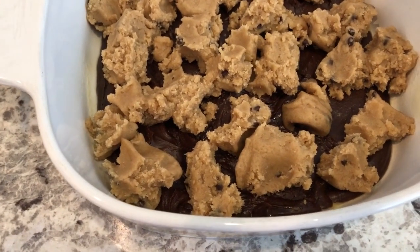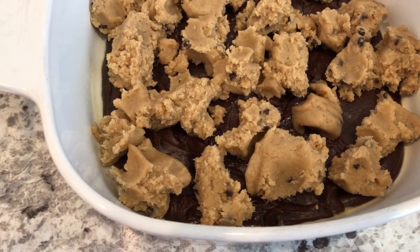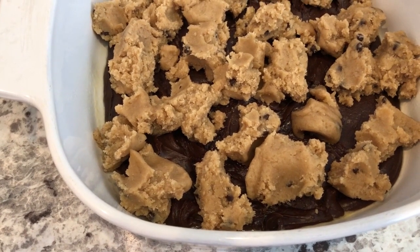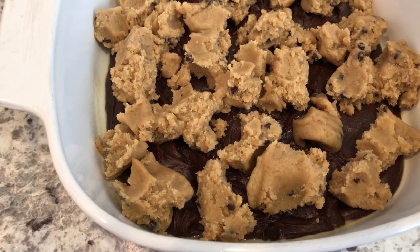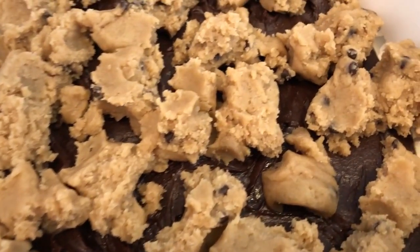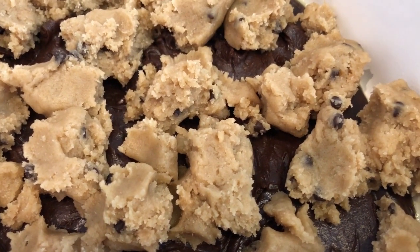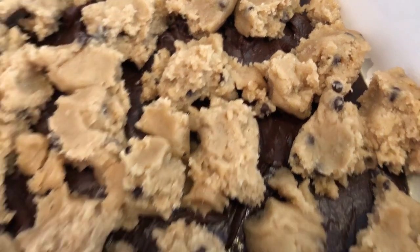As you can see, with the Dollar Tree brownie batter they give you very little batter, so it's mostly the cookie dough. And before with the dry mix I could not see the chocolate chips, but there they are — they are mini chocolate chips, so they're very tiny.